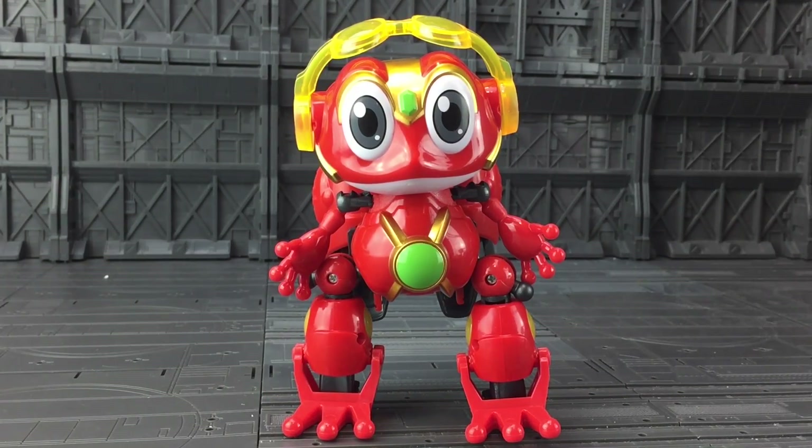Hello everybody and welcome to another Toy Review. Today, thanks to the guys over at Certoids, we're taking a look at the Happy Q-Bot 2 series.